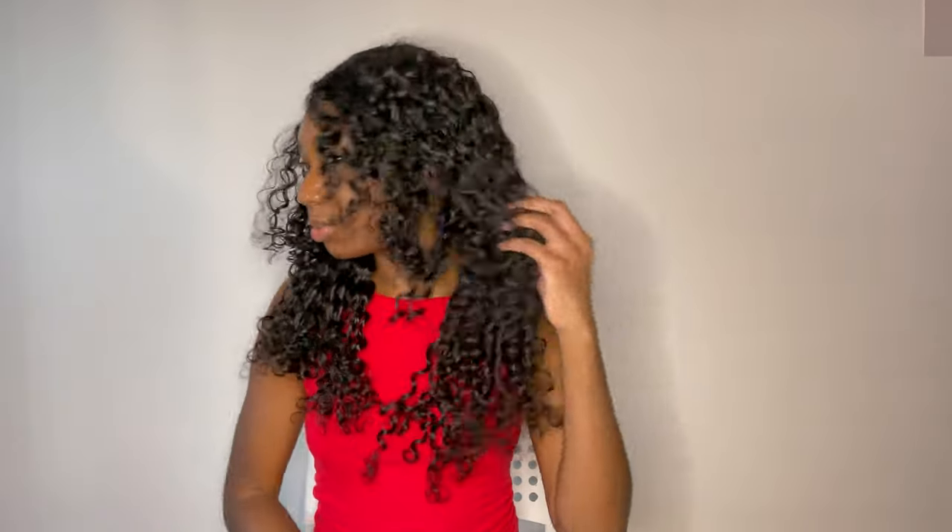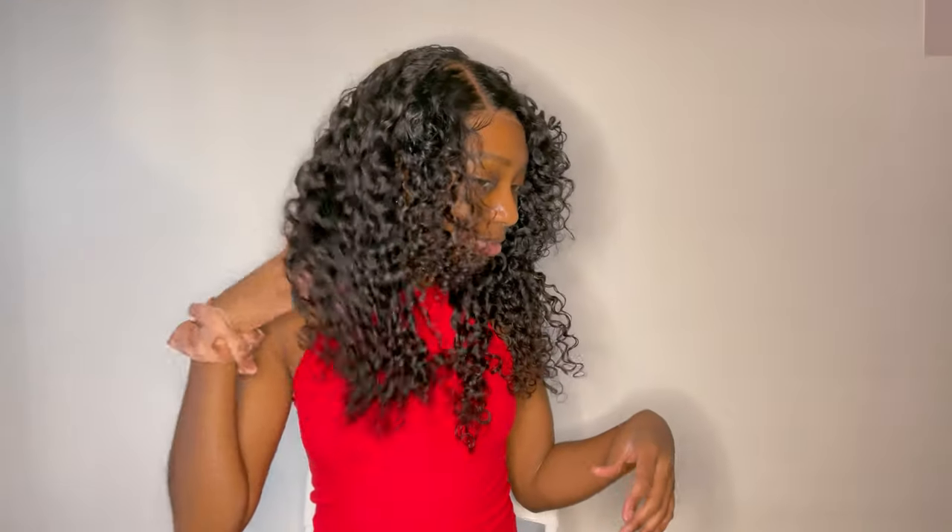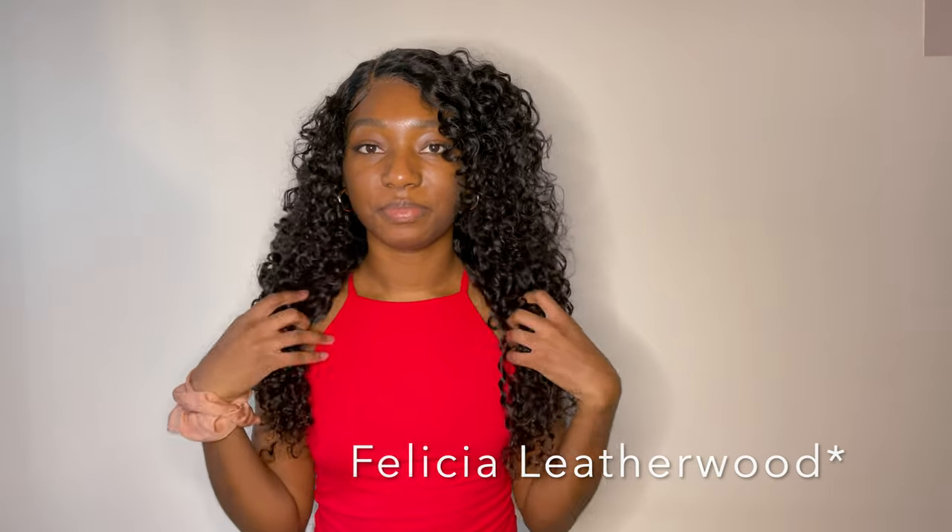The texture of this wig is wavy — it's a deep wave wig. It has these beautiful curls and a really pretty curl pattern, super cute. The way I got it to look like this is by using my Denman brush and brushing it while it had a little bit of water and conditioner in it, then separating the hair in the morning once it's dry.